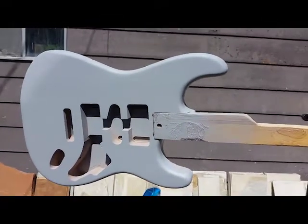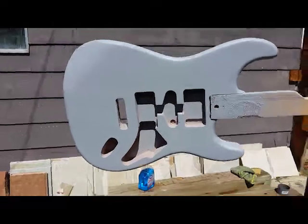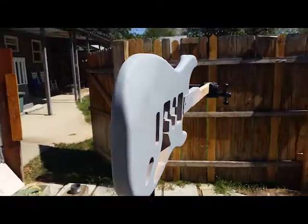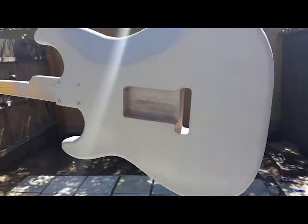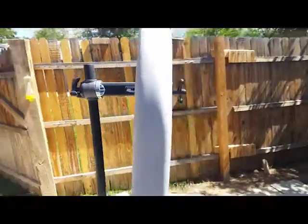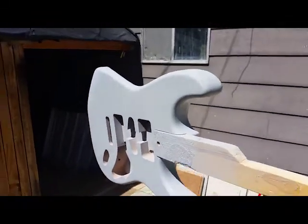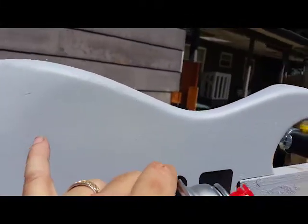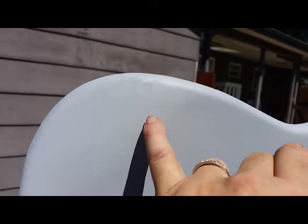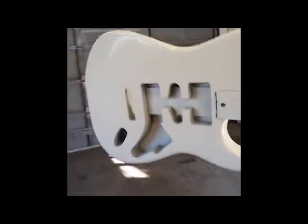That's one coat of the Perfect Match scratch filler primer right there — one coat. I didn't use a sanding sealer on this, so the grain raised a little bit. I'm gonna let it dry for about 30 minutes and throw another coat on. One of the things I'm working with is a small scratch right there that we're trying to fill, because we got this body on discount because it was scratched.